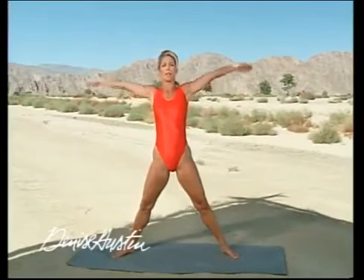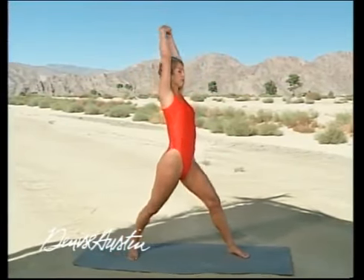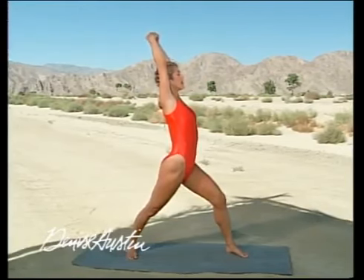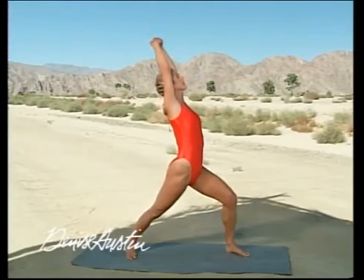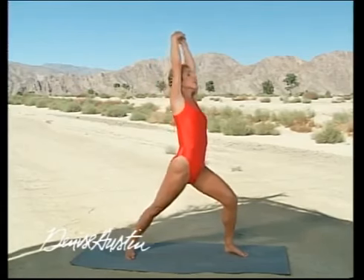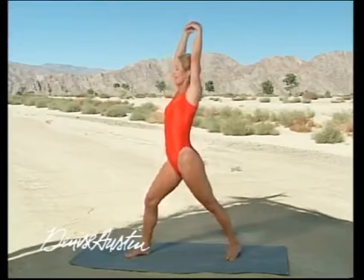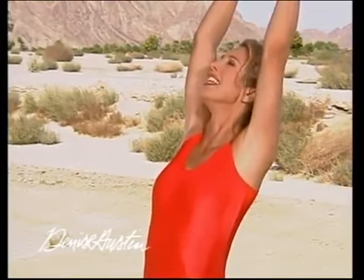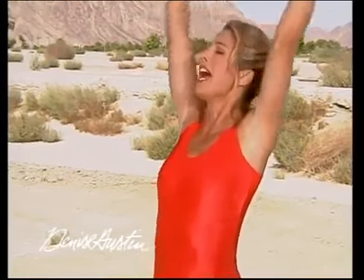Stretch up. Stretch your shoulders back — shoulders way back. Feel the body reaching. Squeeze the buttock muscle. Stretch up, lift up, and to the other side. Stretch it up. It feels wonderful. Elongate the spine. Lengthen your back. And relax.